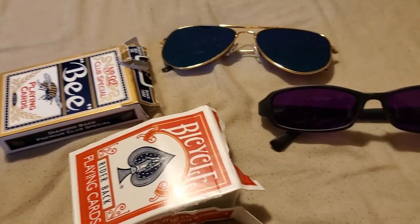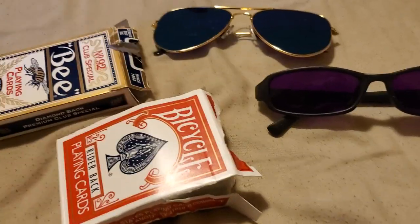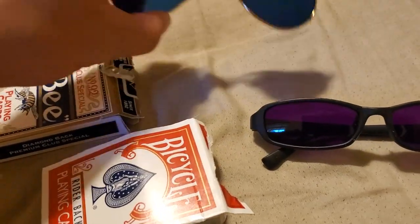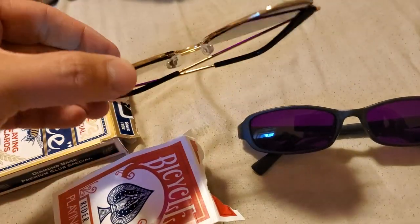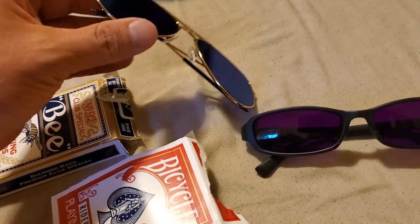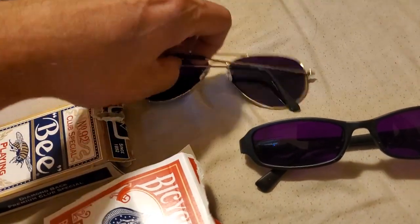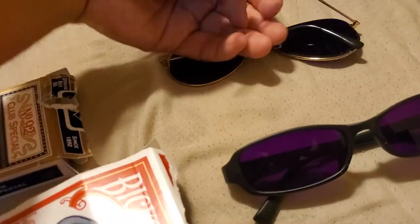This video is for HowToMarkCards.com. It is to show you which infrared sunglasses we sell and also what kind of cards and what the markings look like. These are our famous aviator style infrared sunglasses — metal frame, gold metal frame — and they have blue lenses on the outside. On the inside they're purple, which causes you to see the marked cards that nobody else can.